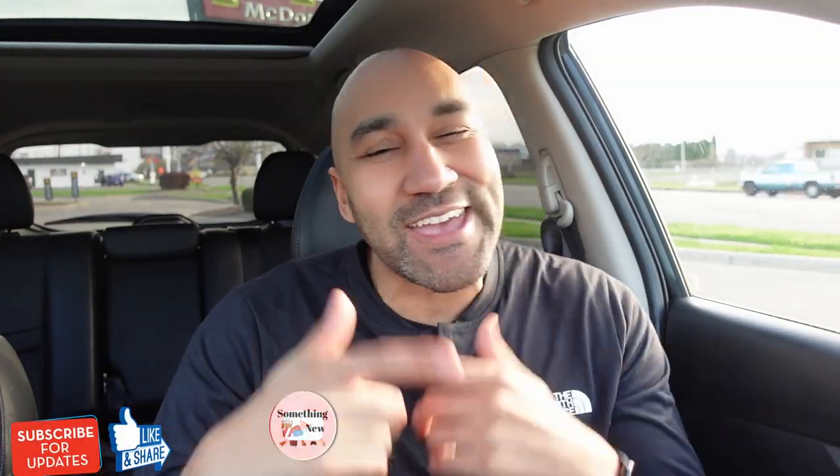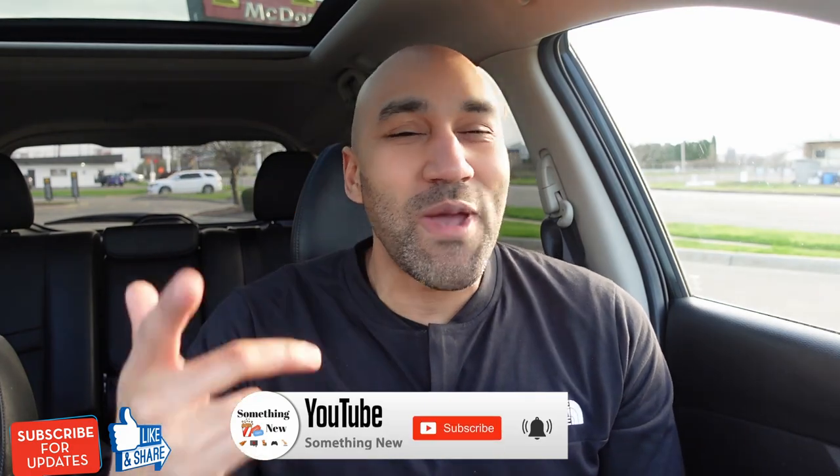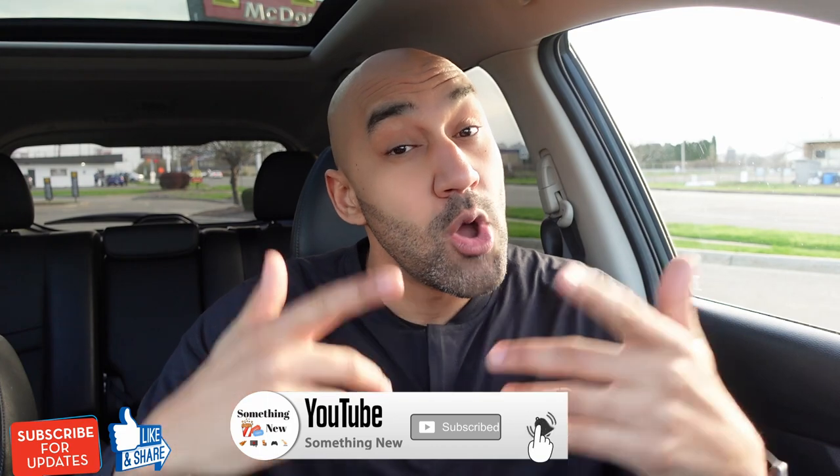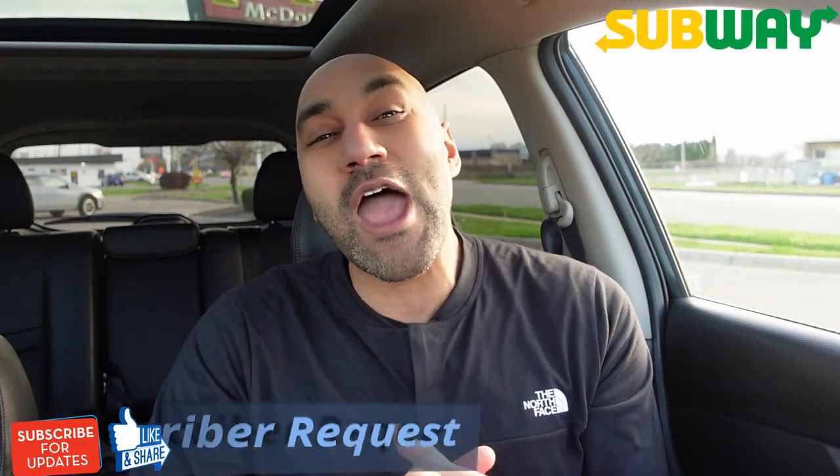What's going on? It's your boy Big Ben. We back again with something new. You already know if something new just came out, it's something new. We got to talk about people. Today, we are checking out something new from Subway.